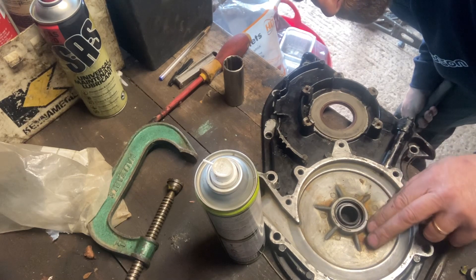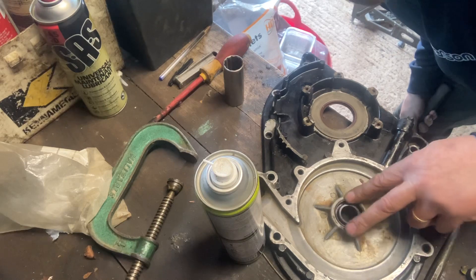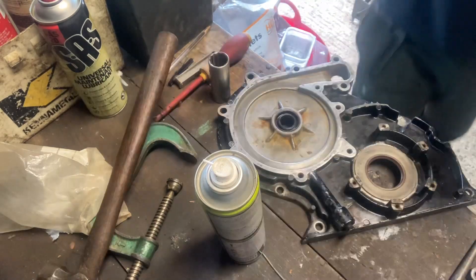I could have made threaded bar pullers and stuff, but I just grabbed a socket and a hammer because that's what I had to hand. And there you go, nice and flush.